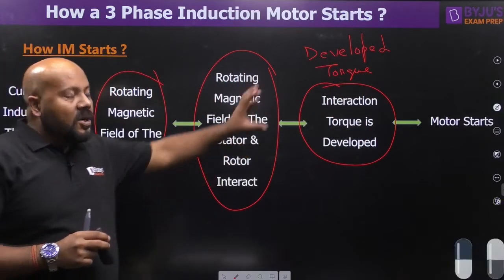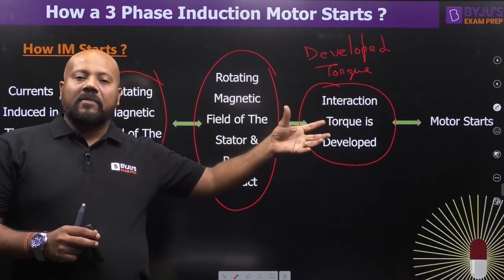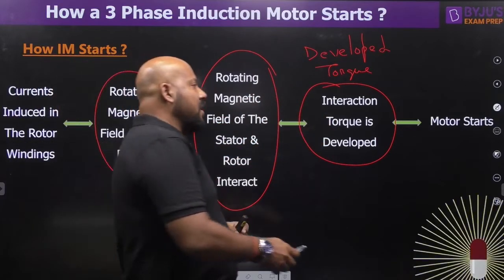When the interaction torque — the developed torque or electromagnetic torque — develops in the motor, the motor actually starts.